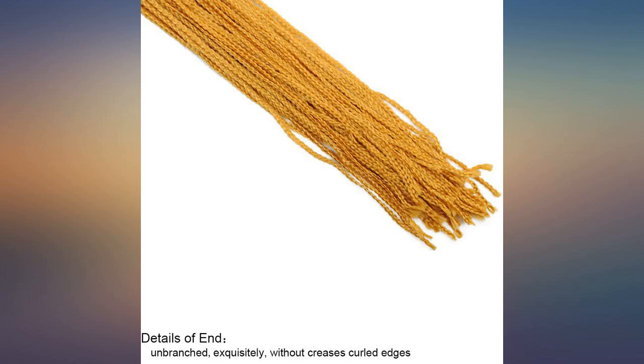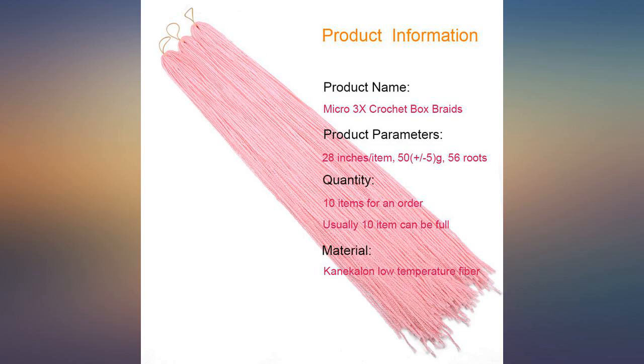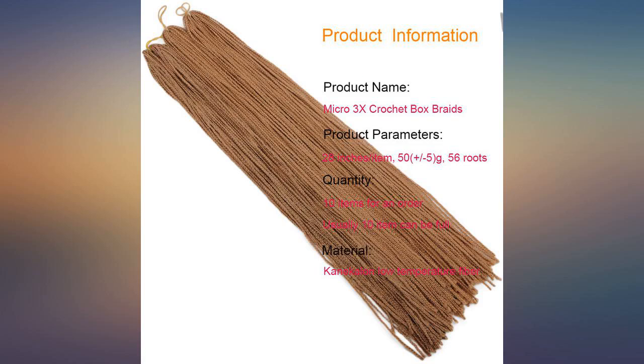These were great for my daughter's crochets. They were easy to work with and held up well to my daughter swimming and playing. I would recommend to anyone looking for an inexpensive micro braid for crochets.